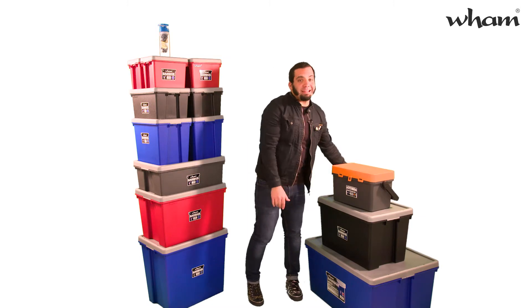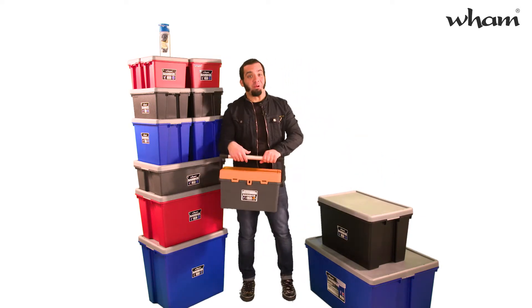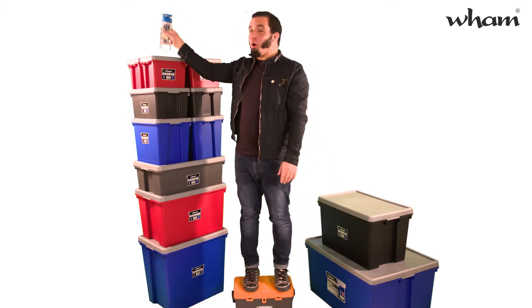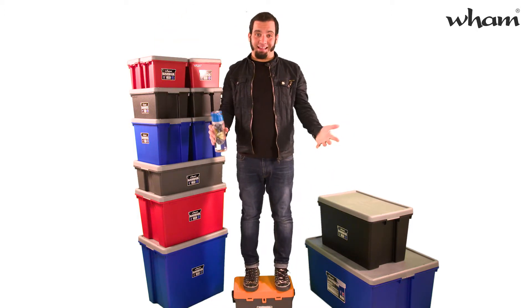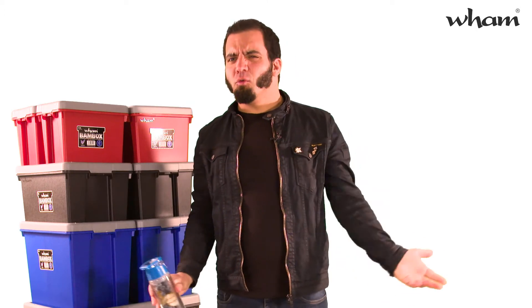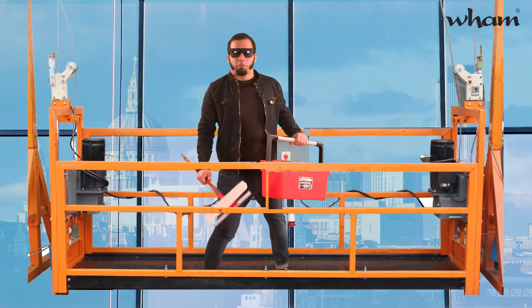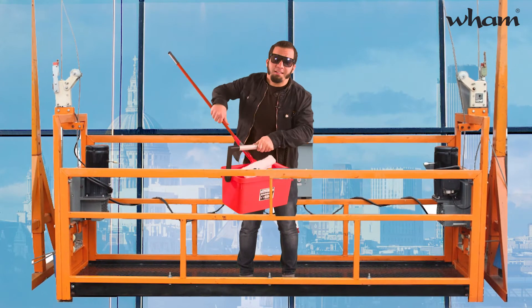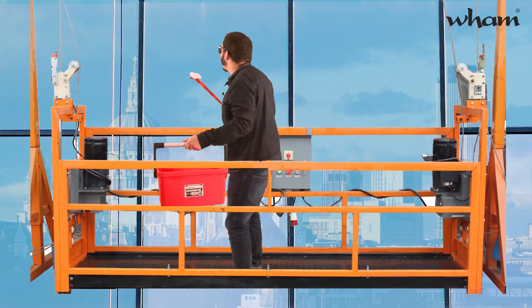And as you'd expect from Wham Bam, it's really tough. Strong enough to stand on, which is great for shorter guys like me. Wait, who wrote this script? There's even a stripped back tool caddy version, perfect for all kinds of jobs, and available in a range of colors.